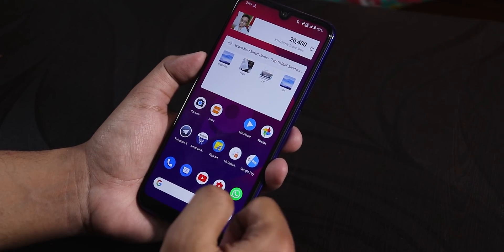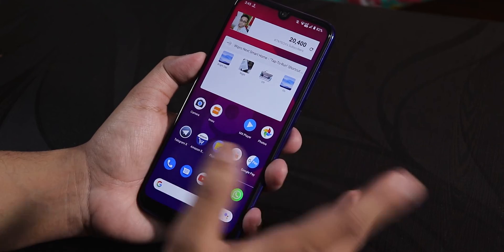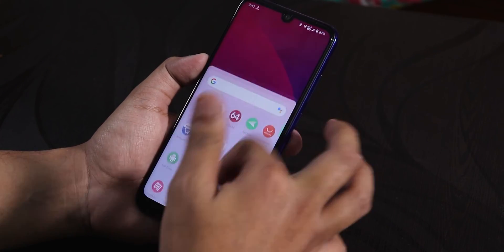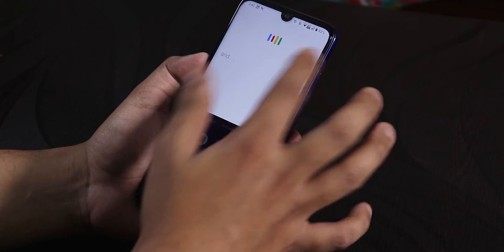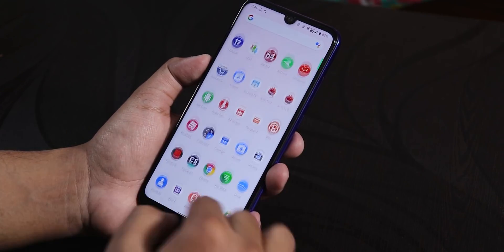Talking about Google Pay — yes, it's working right out of the box, so you don't need to worry about it. Widgets and stuff are working fine on the home screen. Swiping down anywhere gets you to the quick settings panel. To the left, you get Google Now cards. You can double tap anywhere on the home screen, and swiping up gets the app drawer.